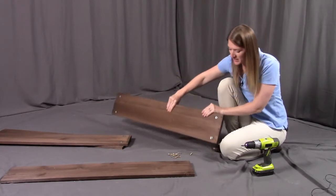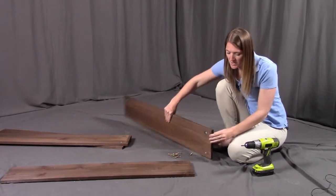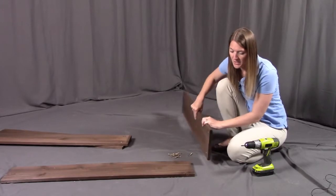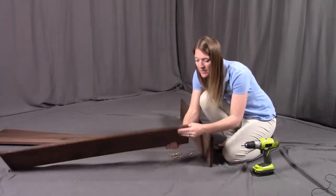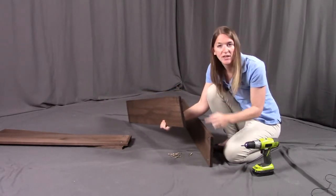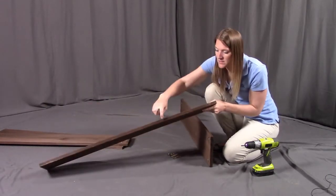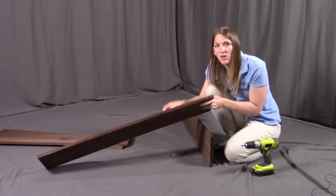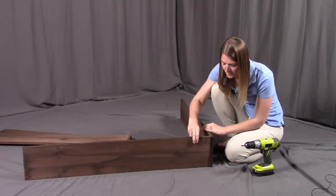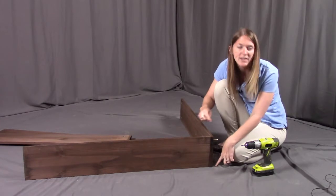On the other side, you're going to see the metal hardware. This needs to be facing towards the inside. So what you're going to do is take these larger holes on the very edge and line them up with part B where there are pre-drilled holes right along the end. That's where these are going to get screwed into. Put in the screws and we're going to screw all three into place.